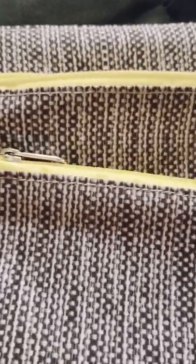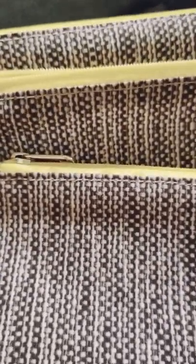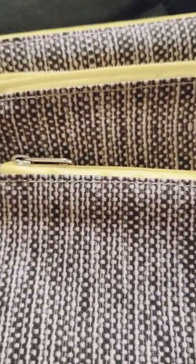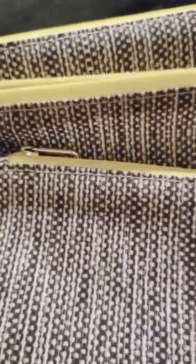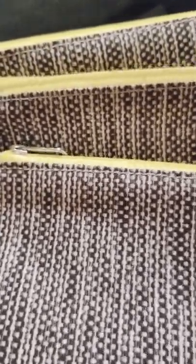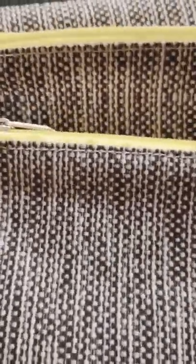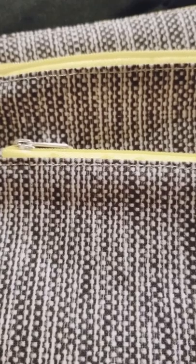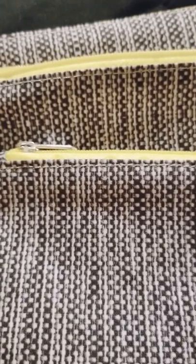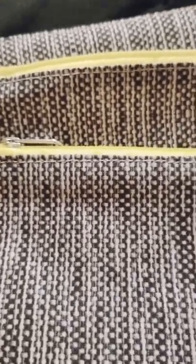I'm excited to have these as part of my snack, road-tripping, and planning routine. They'll eliminate a lot of the need for disposable zip-lock bags or plastic baggies, which creates unnecessary waste. We're always trying to reduce that — we also use reusable grocery bags as much as possible to lower our carbon footprint.